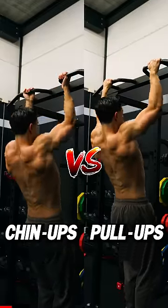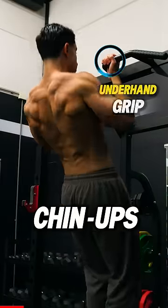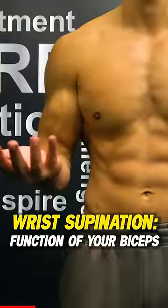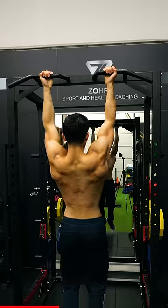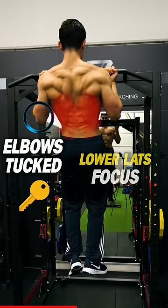Let's compare the form of chin-ups and pull-ups. First, with chin-ups you maintain an underhand grip. Because one of the main functions of your biceps is wrist supination, the chin-up will challenge your biceps well. Also, your elbows are typically more tucked in during chin-ups, so the chin-up focuses more on training the lower lats region of your back.